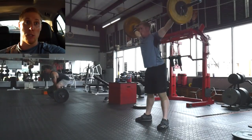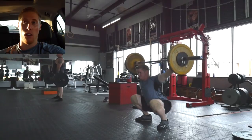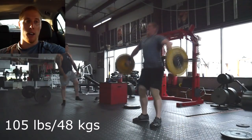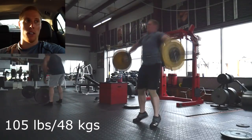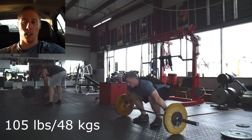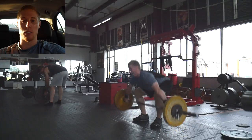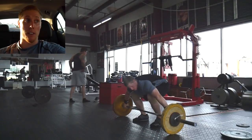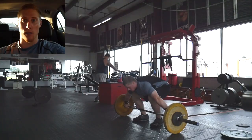I went on to snatch pulls and those went well. I just have to keep getting the groove of the bar path. I was really working on waiting for my hips to extend, and then focusing on the bar path when working with heavier weights — I was up to 175.